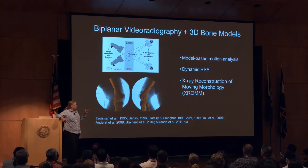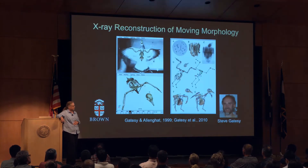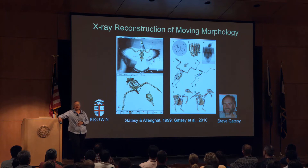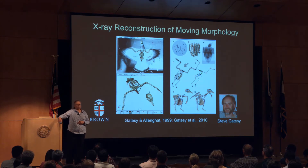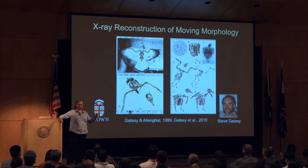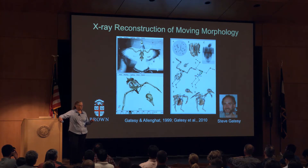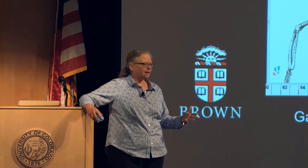Our implementation of this at Brown, we've been calling X-ray Reconstruction of Moving Morphology. My colleague Steve Gatesy pioneered the idea for animal research, developing it in parallel with people doing it for human research in the 90s. We chose this name because we want to emphasize two things: the morphology — this technique gives you all the detailed 3D bone morphology you can get from a CT scan — and it's a reconstruction, not a simulation. It's a very precise reconstruction of what that individual did in that trial. Purely empirical.